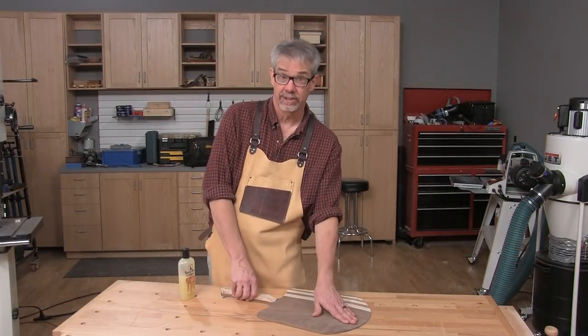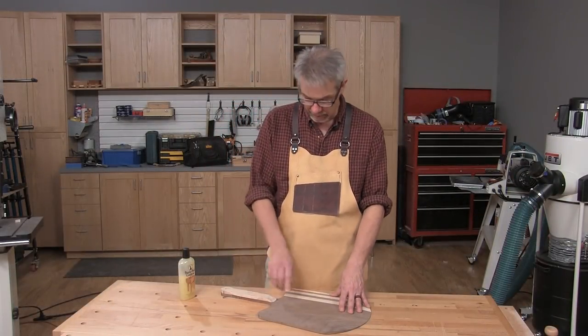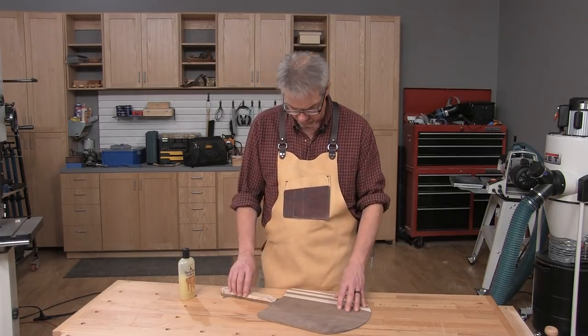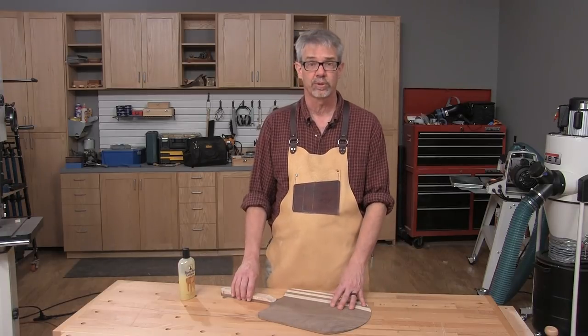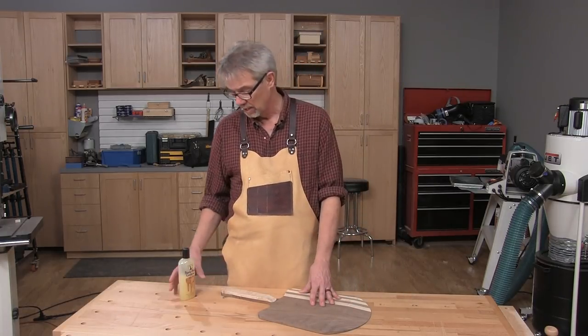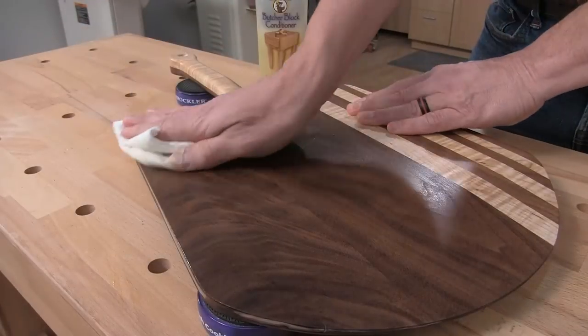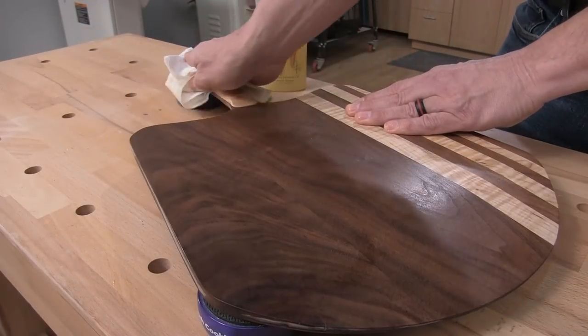Now that we've got the bevel sanded into the front edge of the peel, I need to shape the handle more completely so it's easier and more comfortable to hold, and then of course I have to sand the whole thing super smooth and apply a finish. It needs to be a food-safe finish — I recommend this butcher block conditioner, which is just mineral oil and beeswax, and it's perfect.